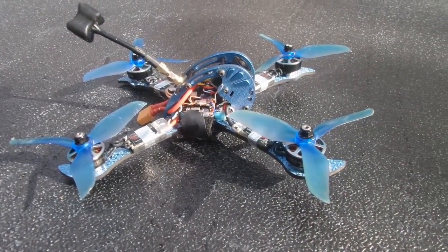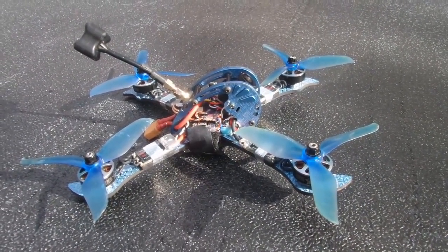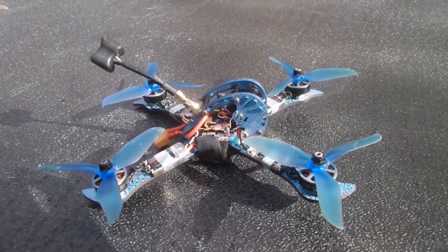You can get this on Banggood right now — just search GX-215 and it should come up.